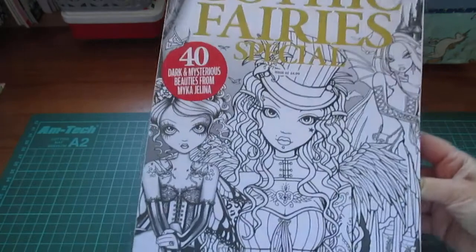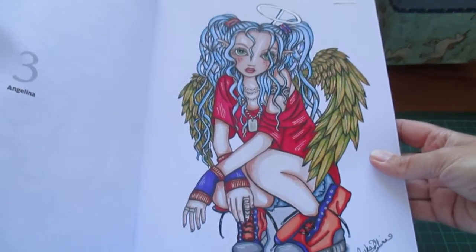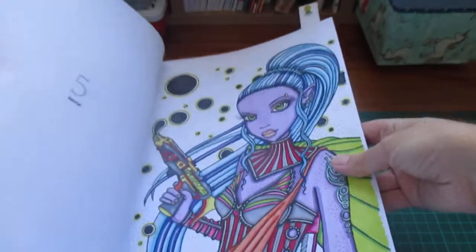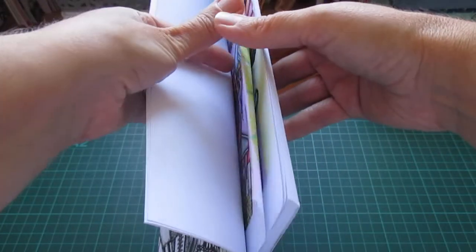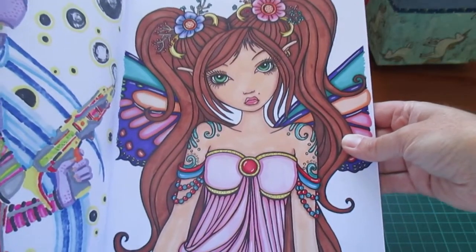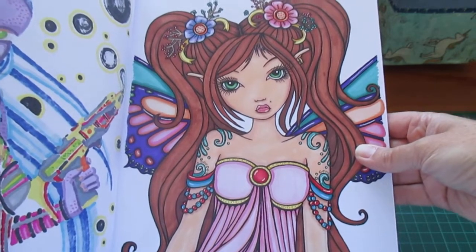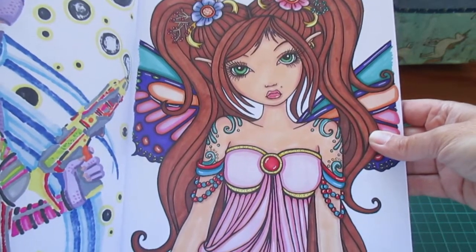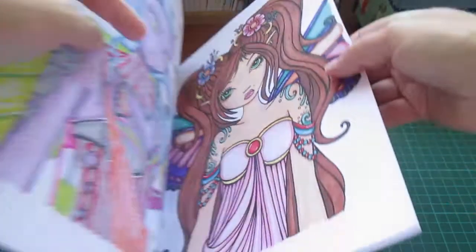Gothic Fair is one I already had, but I did colour four in it. One of them — if you're with Colouring with Pugs — is actually the banner poster. I'm so proud! So get over on Facebook and have a look at Colouring with Pugs and you'll see this one. Banner poster — woo!